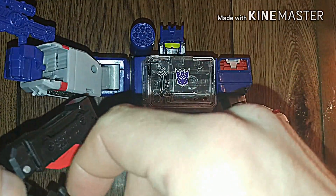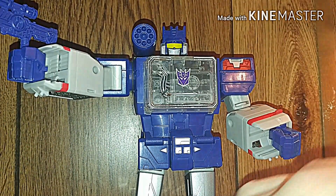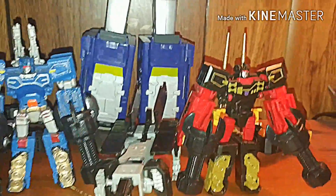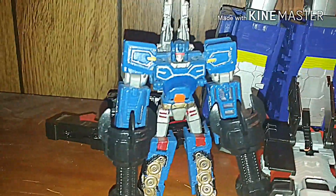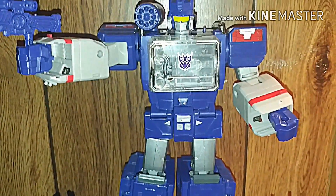And of course these are all his minions: Laserbeak, Buzzsaw, Ravage, Frenzy, and my Rumble Custom. Here they are — Ravage in the middle, Frenzy, my Rumble Custom, Laserbeak, and Buzzsaw. And Soundwave. This is 37RustDog.